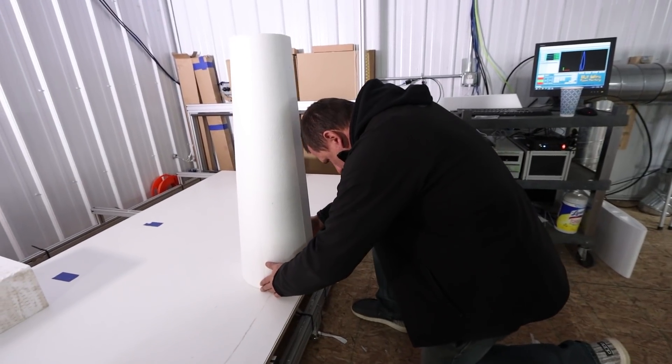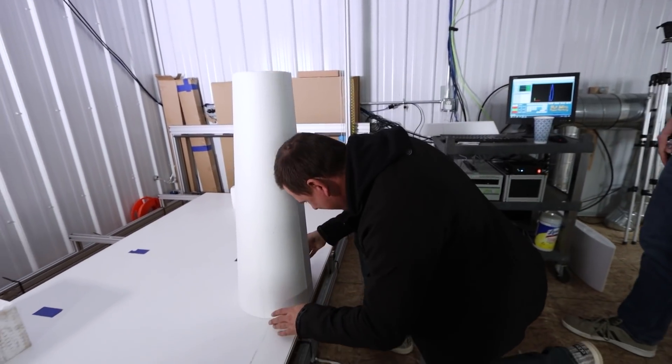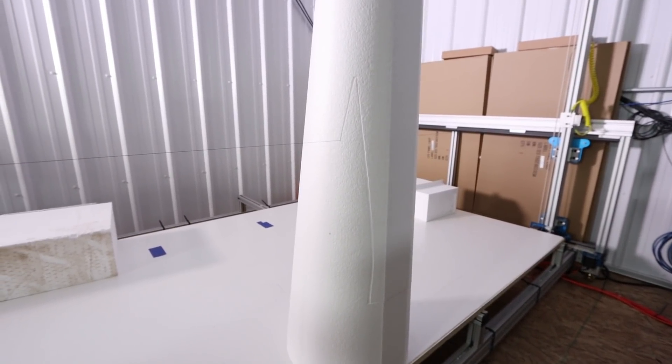It is imperative to have this straight, or else the wings are going to be tilted to one side or the other. This is why we didn't want to use templates — if we had a template, we'd have to try to project what that's going to cut into, and so close to the top with that high radius it's just hard to do. With this method, it just does it perfectly.